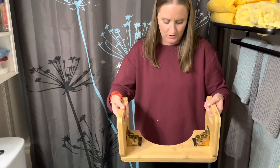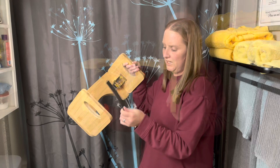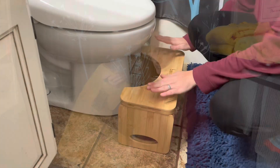You take the other side, pull it up, and it locks into place, and it's ready. It also comes with little pads that you can put on the bottom here. I'm going to show you that right now.